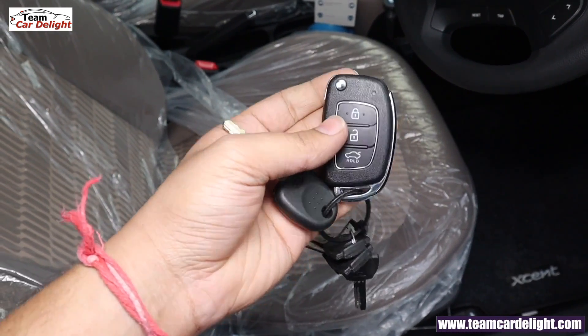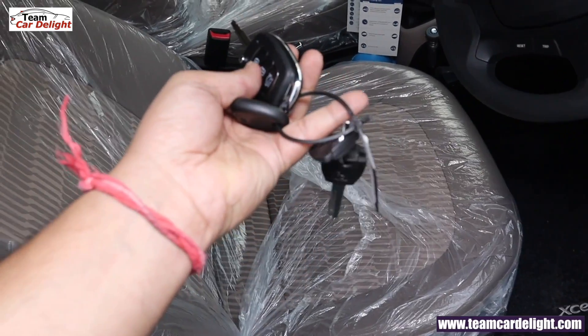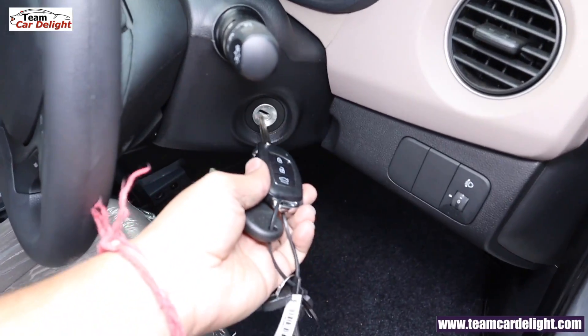You will get 4 keys with 3 switches and chrome accents. There is also a gear lock which is part of the accessories. Now let's go inside the car.